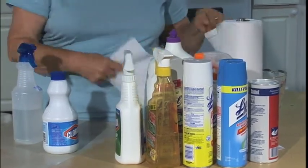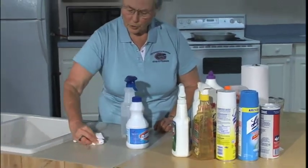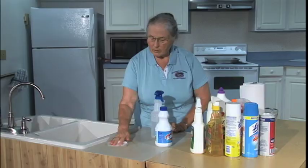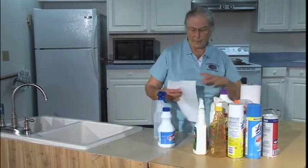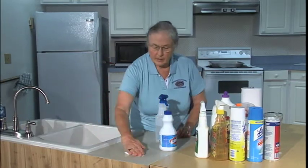For cleaning, the most important thing is you want to be sure you wash first. So use soapy water to wash your surface, then rinse it, and then spray it to sanitize it.